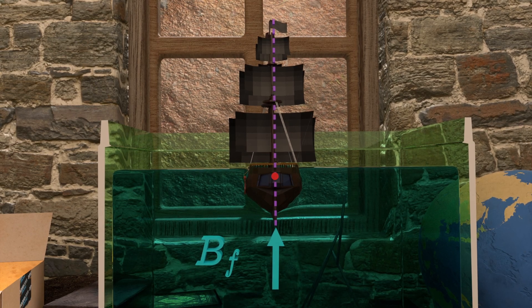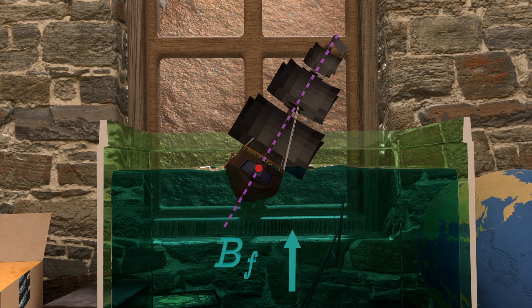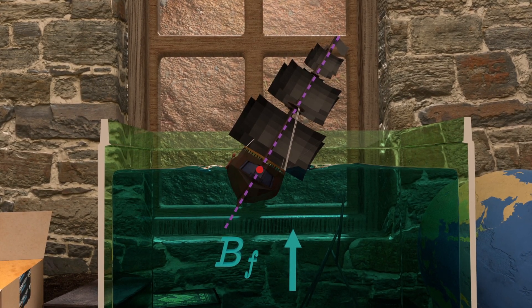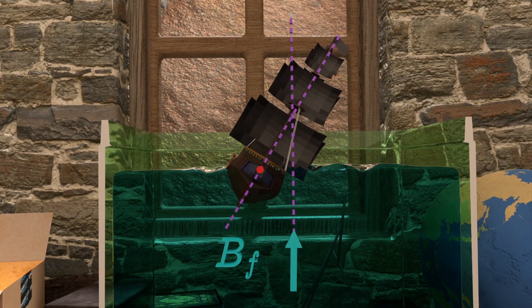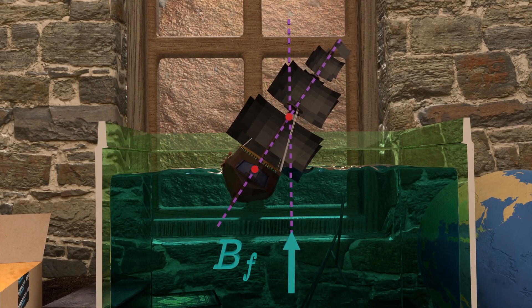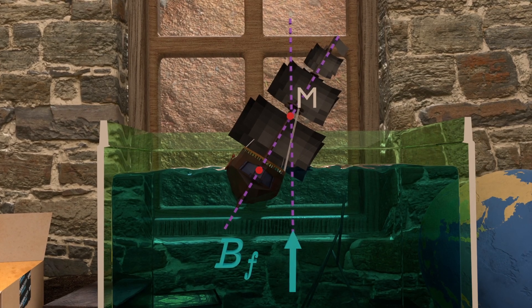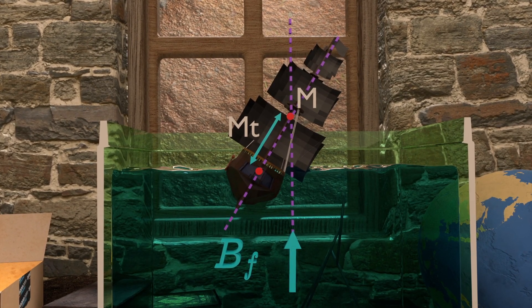But when the ship is tilted in one direction, the buoyant force also shifts. If we draw a vertical line along the buoyant force, the line intersects the CG line. This point of intersection, about which the ship essentially rotates, is called the metacenter of the ship. And the distance from the center of gravity to this metacenter is called the metacentric height.